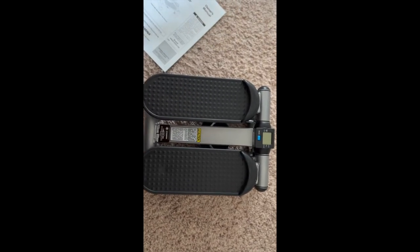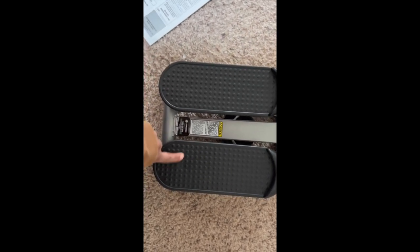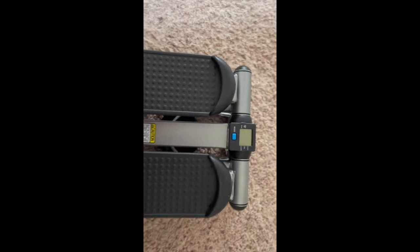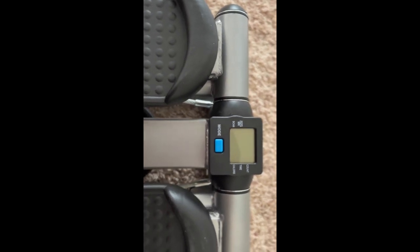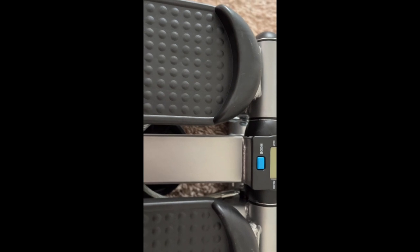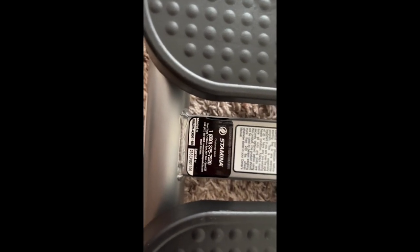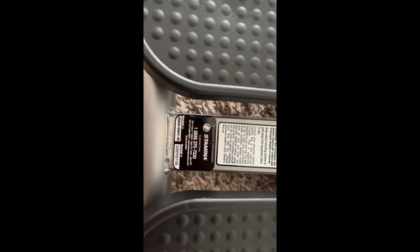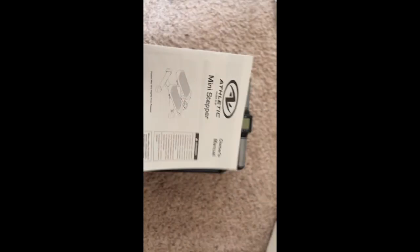I already started opening the box, and once you open it, this is what it's going to look like. This is a pretty basic stepper. It does have traction on the foot pedals. It has a mode button with reps, scan, count, time, and calorie, which I really like because I have other things I was going to use to track my steps, but the fact that it comes with it is great. Stamina, I believe, is the actual brand that makes the stepper and maybe it's packaged by Athletic Works. It also comes with an owner's manual.